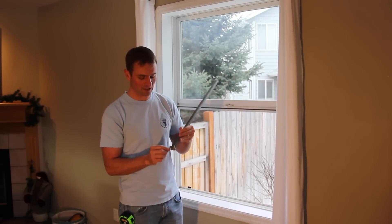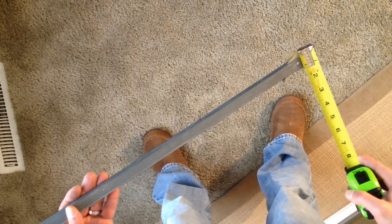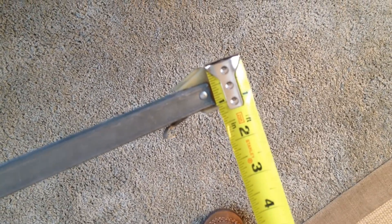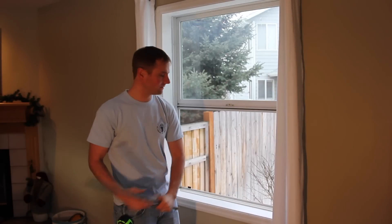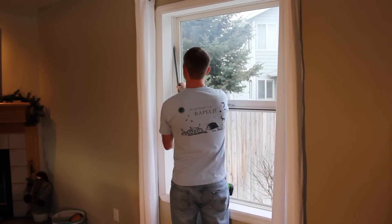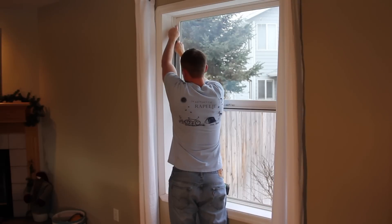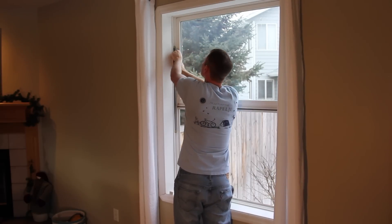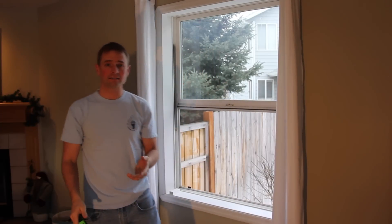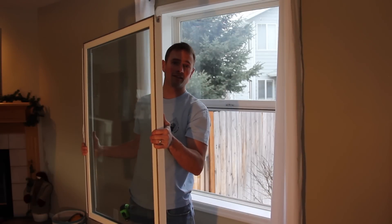The next step is to measure the width of the bottom shoe, at least for the Milgard windows that I'm doing. I can see here that it's almost exactly one inch wide. Finally, you can put the balancer back in once you've got your pictures and measurements. Start by hooking in that hook, then bringing it down, tucking the tip underneath that little ledge again, and putting it back to where it was. And then the last step, while you have your window out, is to weigh it — so let's go weigh it.